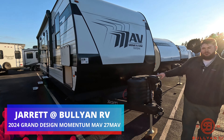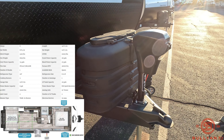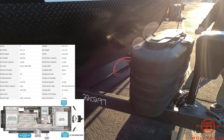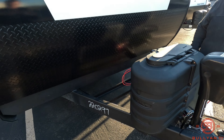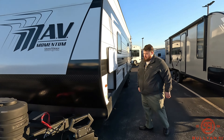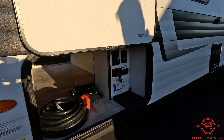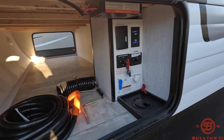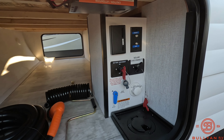Right here we have our electric tongue jack, then we have our two 20-pound propane tanks which we do fill up for free. We have our battery rack right here where we put your free battery, and then we have our rock guard right here. Swinging around over here we have our 30-amp cord, our big pass-through storage, and then our fifth-wheel-like docking station with your battery disconnect and solar disconnect for your solar panel up top.